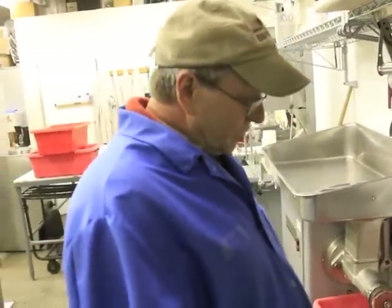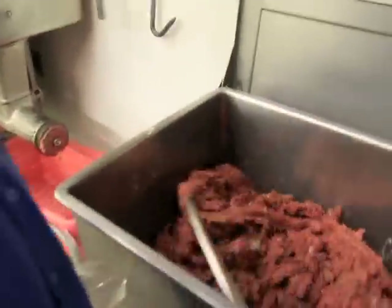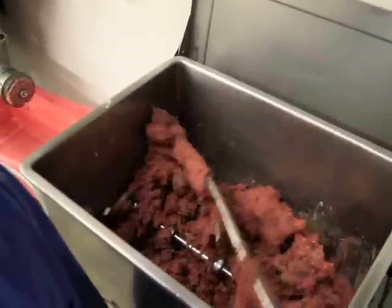We're going to add our spices, which is basically some crushed red peppers, some paprika, some garlic, some aniseed, some fennel, and some other secret ingredients. We're going to let this mix around for about 10 minutes or so to be ready to make Italian sausage.